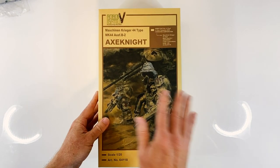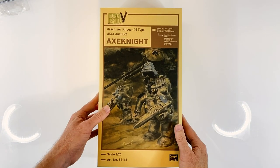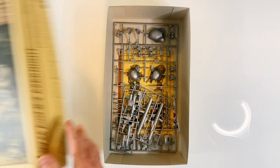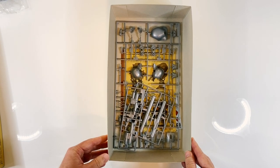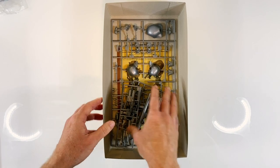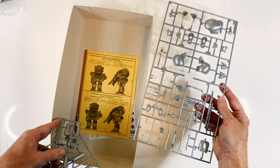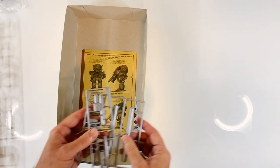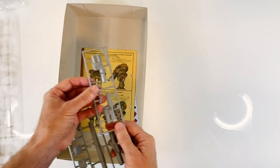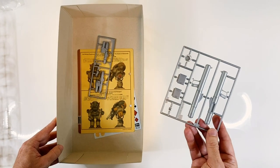If you can only get one, try to grab the Axe Knight that's out there. This is a recent release — it actually came out this year, 2020. I suggest it because it contains all of the runners and sprues made thus far. So although it's for a ground suit, because it has some parts in common, you also get the same space runner — yes, you could make a space variant from this kit. Additionally, other weapons are included: the smart gun type, which I'll show you in a moment, and the bazooka.